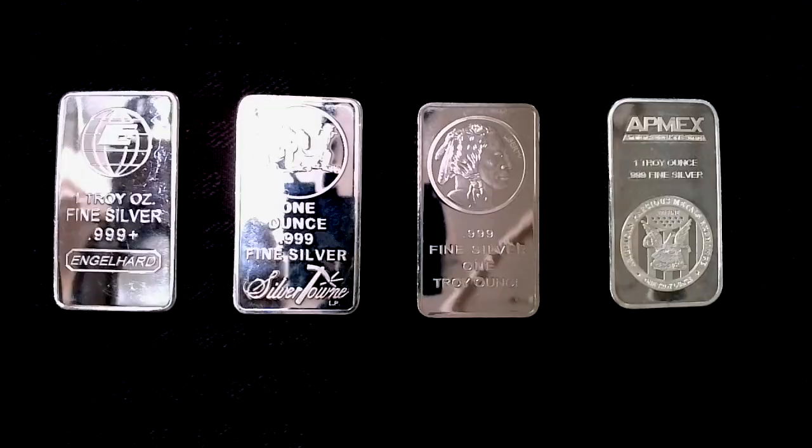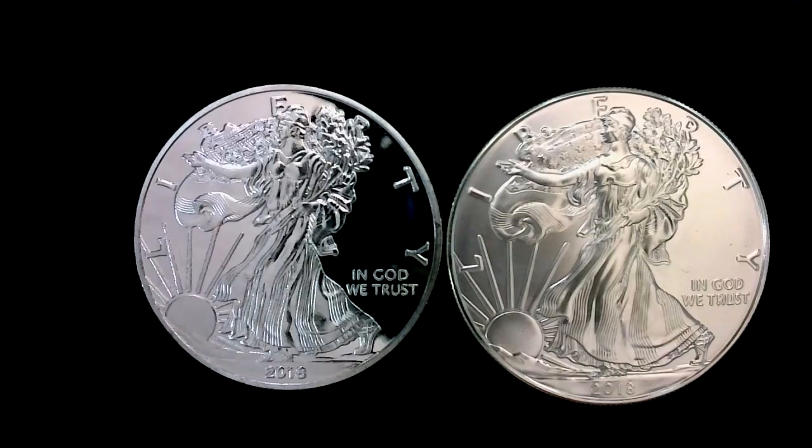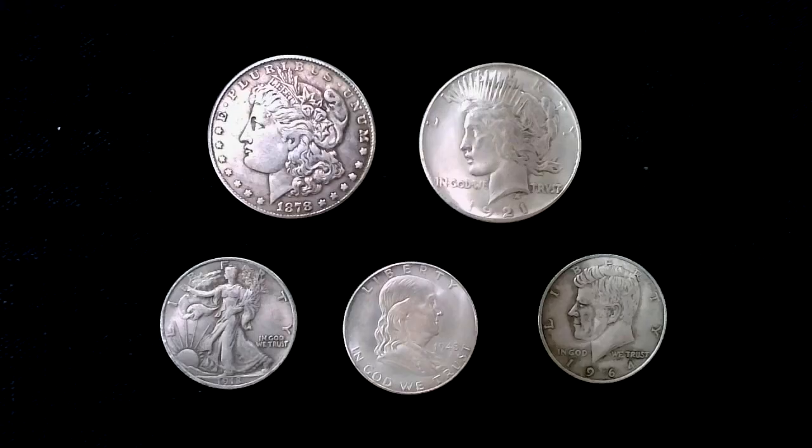Hey guys, Epicenter Brian here. Today I wanted to do a little video about some of the fake silver that is showing up out there, and it is absolutely everywhere. We're going to be looking at some bars, some American Eagles, some constitutional silver, and we're going to do some testing.